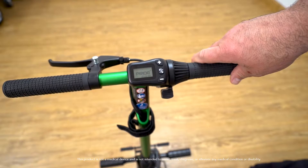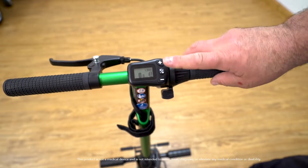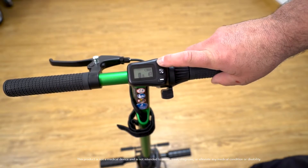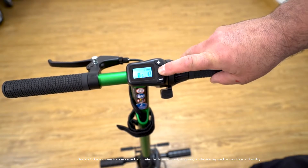The console will display when power is on. The console will have two settings for speed: number one is set for the slower speed at 2 miles per hour, and number two is the faster speed at 3.7 miles per hour. To change the speeds, simply press the minus or plus button. There is also a light on the console.